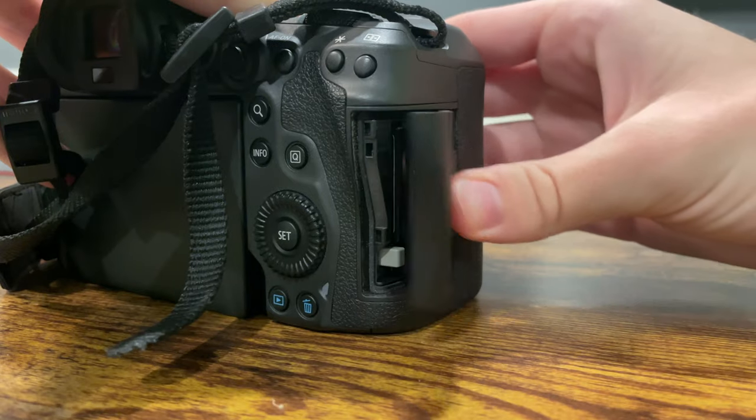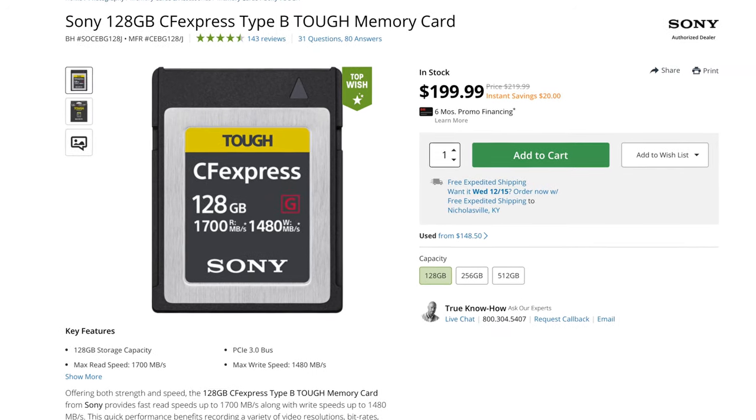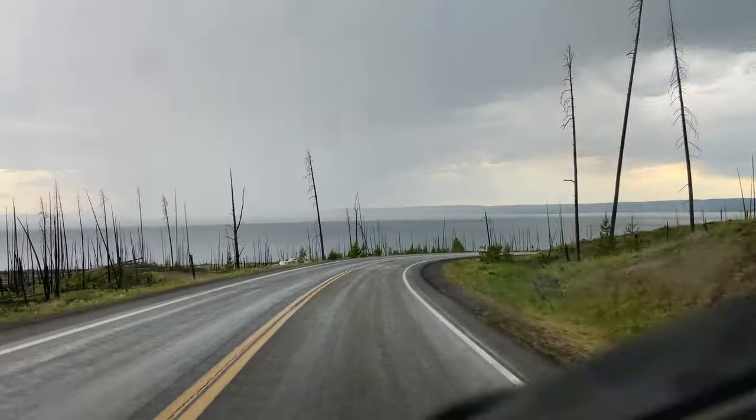On to some smaller but important topics. For memory cards, you have one slot for a CFexpress card and one slot for an SD card. You will need a CFexpress card to maximize the potential of this camera and to get that huge buffer — you need a card with a super fast write speed, so invest in one when you purchase this camera. On weather sealing — for the few times I've shot in snow or rain I haven't had any issues, but honestly regardless of how good Canon says the weather sealing is, I'm not going to risk a $4,000 camera. If I'm stuck in harsh conditions I'll just throw a $20 plastic rain cover over it — there's no need to take that risk.